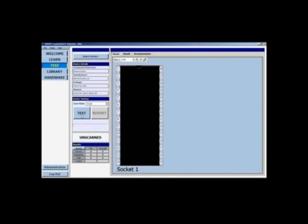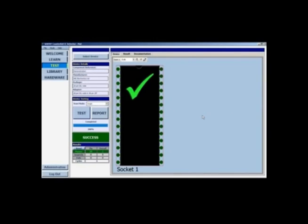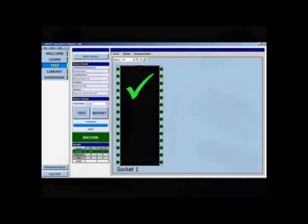Other components can then be checked against this reference to make sure they're valid. Digital pin prints can easily be shared between locations so that the reference file only needs to be created one time.